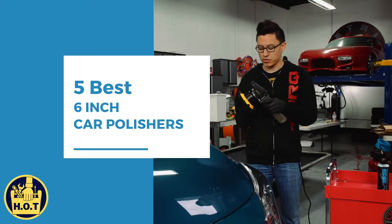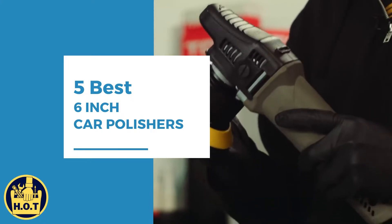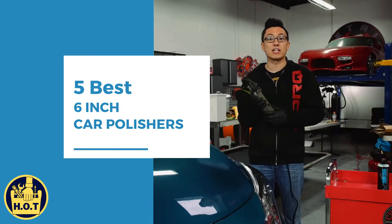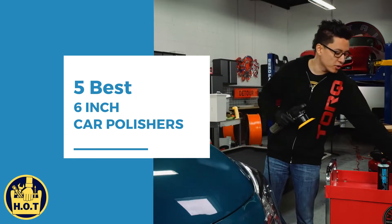Welcome back to Hundreds of Tools. Whilst it's easy to overthink and get lost in all the different tool options, we're here to help you find the best out there for you. Today we will take a look at the best 6 inch car polishers. All the links for the products we mention are in the description below.